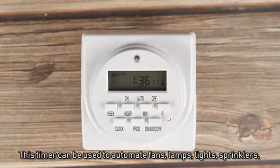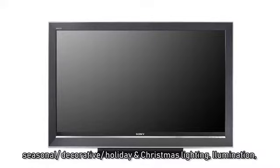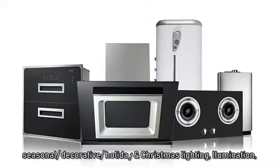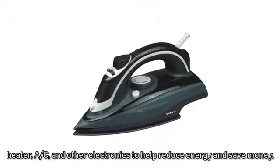This timer can be used to automate fans, lamps, lights, sprinklers, seasonal, decorative, holiday and Christmas lighting, illumination, heating, AC, and other electronics.